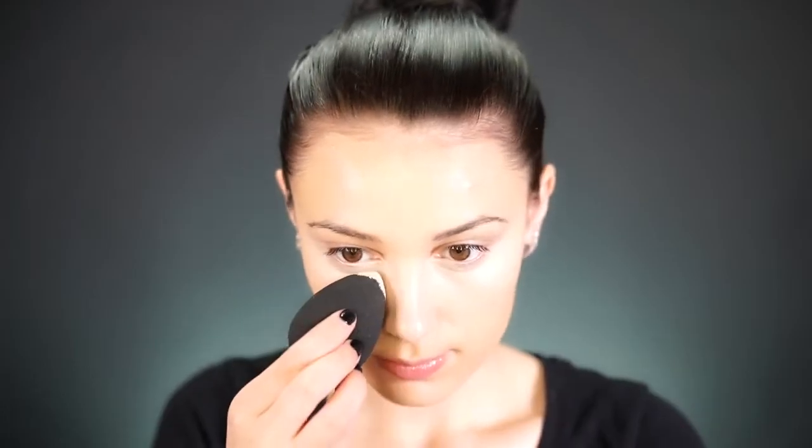For concealer, I'm using my current obsession, the Tarte Shape Tape. I've been using this since it came out — it's so good. I use the shade Light and it's super full coverage, perfect for concealing and highlighting. I'm pretty sure it's sold out everywhere right now, so when you get a chance to grab it, pick it up. I'm blending this out with my Beauty Blender until it's nicely blended.